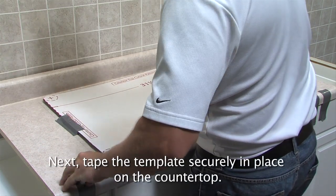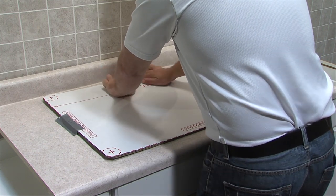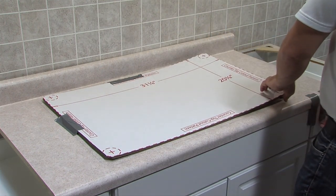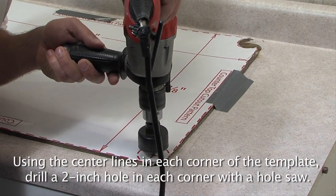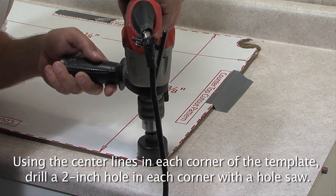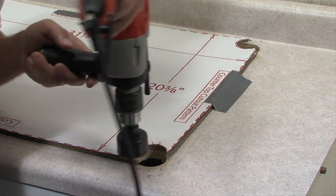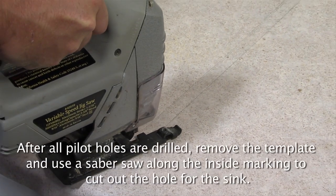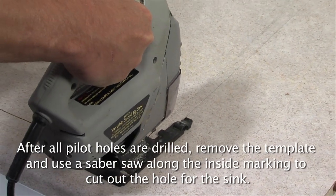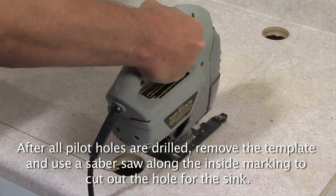Next, tape the template securely in place on the countertop. Using the center lines in each corner of the template, drill a 2 inch hole in each corner with the hole saw. After all pilot holes are drilled, remove the template and use a saber saw along the inside marking to cut out the hole for the sink.